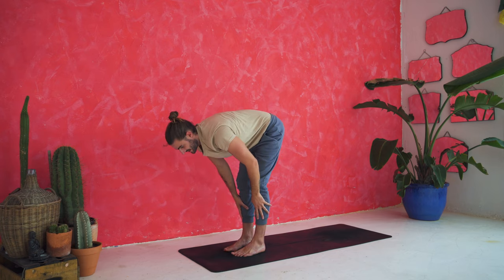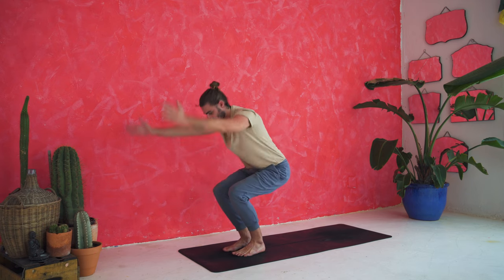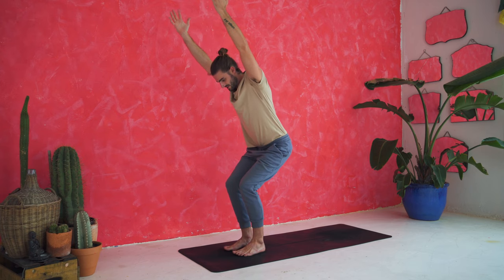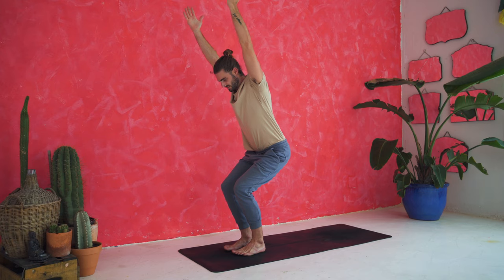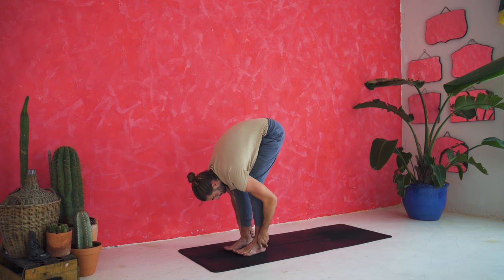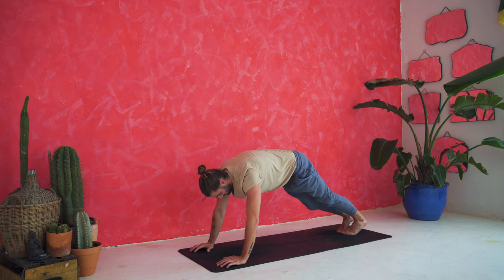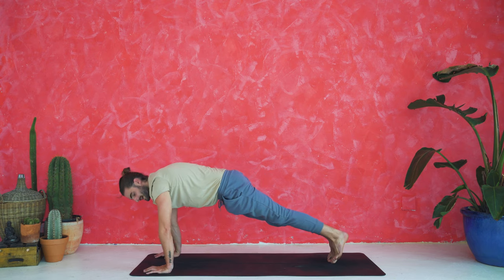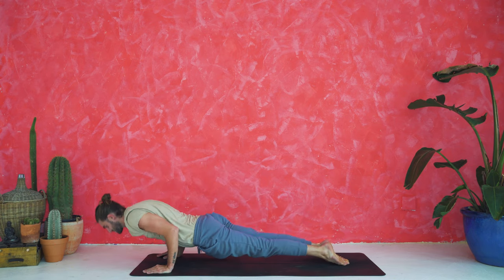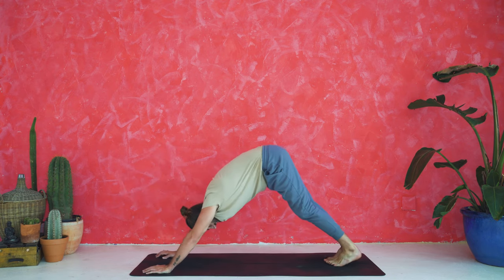Inhale, half lift. Exhale, fold. Inhale, chair pose — sit down into the heels, raise the arms up and breathe. See if you can shift the weight back into the heels, tease your toes up, reach strongly through the fingertips. Take a deep breath in. Exhale, fold and release. Inhale, half lift. Exhale, plank, step back. Inhale, shift the weight forward. Exhale, lower halfway — keep your elbows in. Inhale, up dog — straighten the arms, squeeze, roll the shoulders back. Exhale, down dog — hips up, lower your heels down.